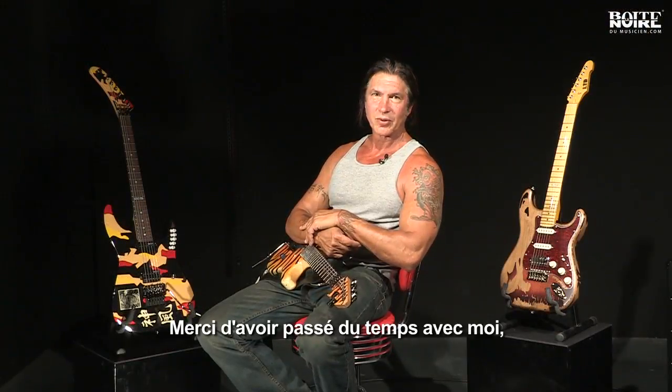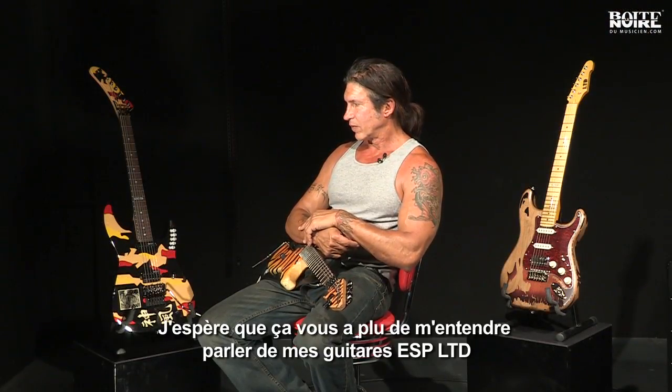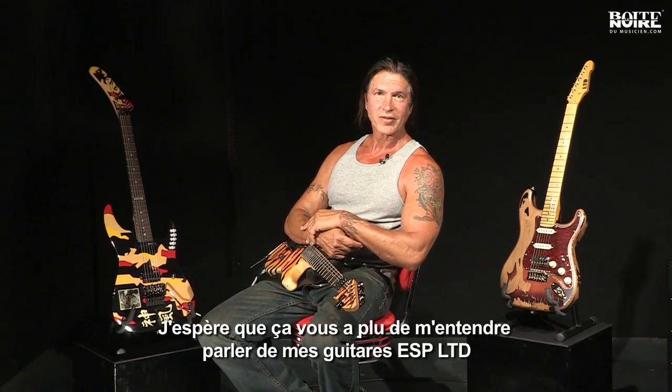Thank you for spending time with me and joining me today. I hope you have interest in ESP guitars. Thank you.